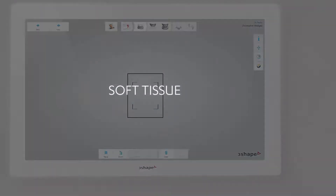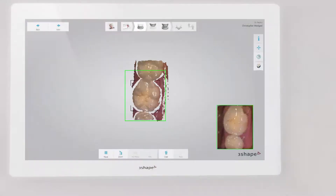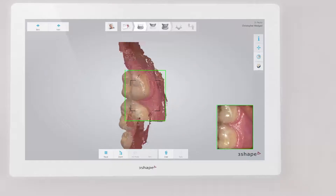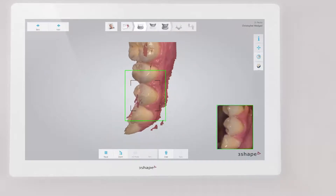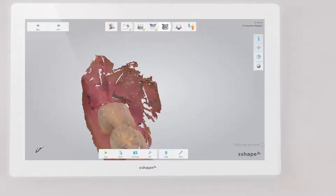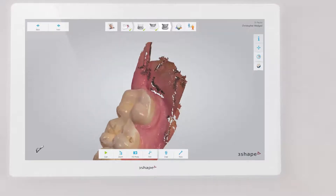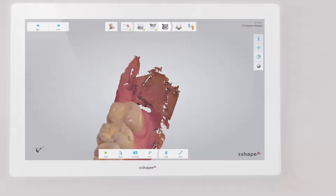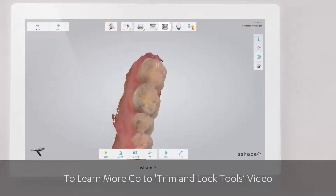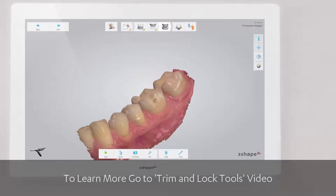Avoid excess soft tissue at the back. This may be to the distal of the last molars or large portions of sulcus to the cheek. If you scan larger areas of soft tissue — for example, sulcus, distal of the last tooth, the mouth bottom, or cheek — remember to use the trim tool to clean up the scan. Clicking the 'All Patches' button will remove the outlying areas.